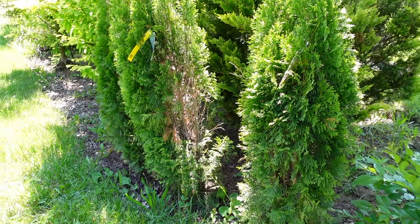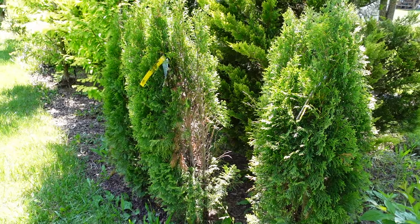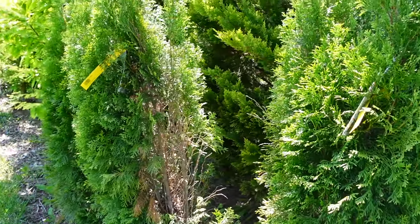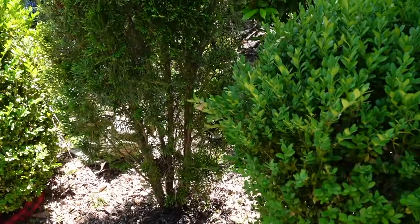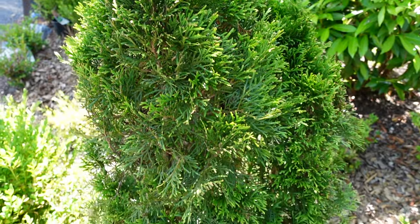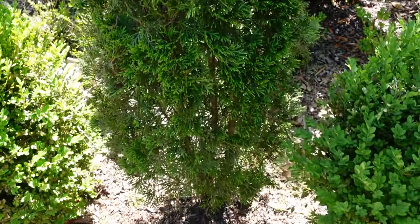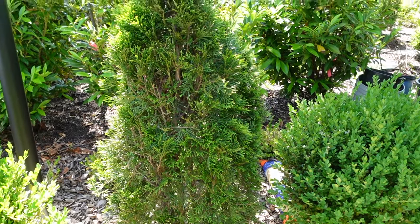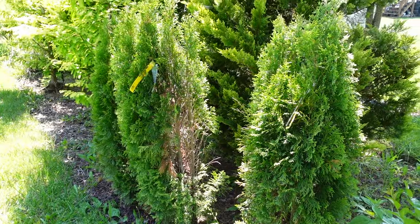It does need to be removed and lightly sheared to promote new healthy growth on the greener side. Here's an example of one that I did about three years ago — you can see that it has filled out. This was very similar in that it had a side that was really bare or just brown, and I had to cut it away. Fertilizing and mulching does help tremendously.